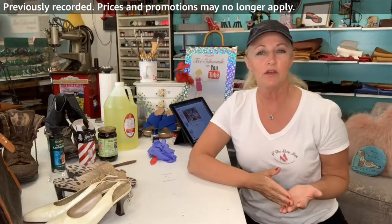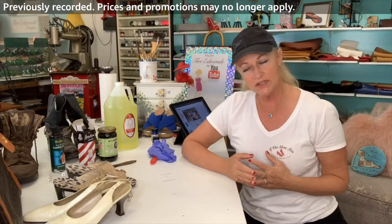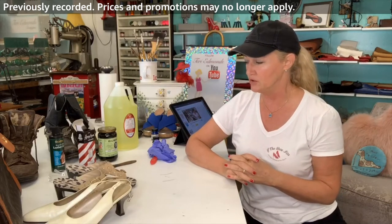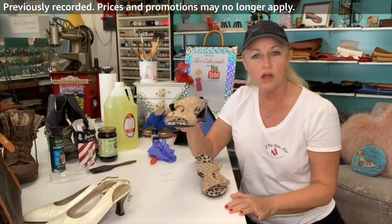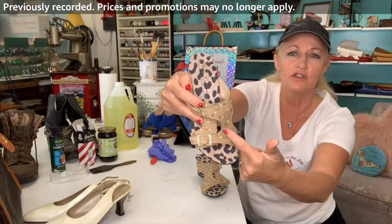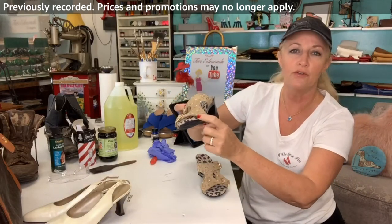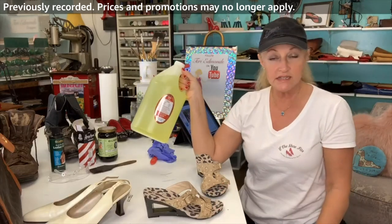Last week we did some cleaning. I do a lot of that in my shoe repair business called If The Shoe Fits — I am Maui's only shoe cobbler, so I'm a very busy girl. Last week we did some cleaning and this shoe had a really big dark black stain here and also a little on the front.